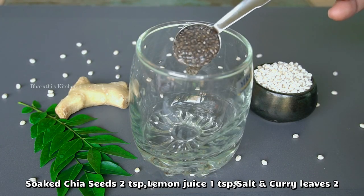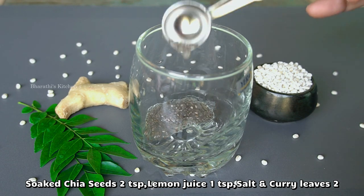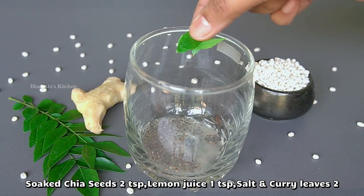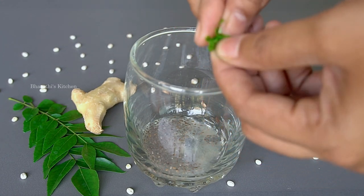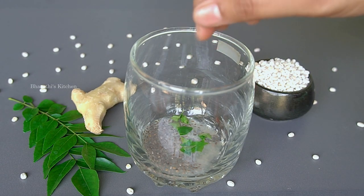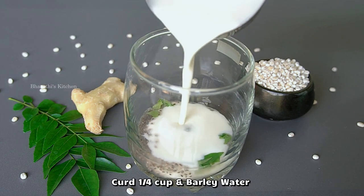Put 2 teaspoons of chia seeds in the first glass and 1 teaspoon of salt. Salt is optional. If you have high blood pressure, you can use a little bit.